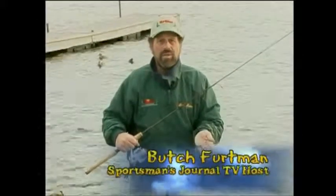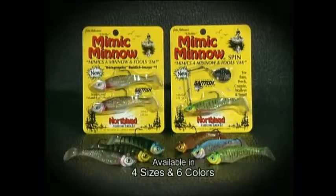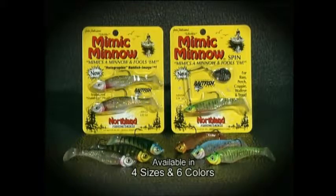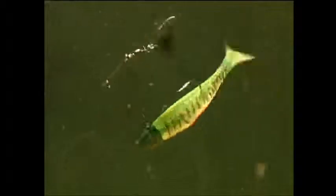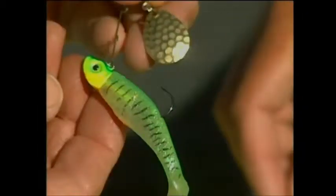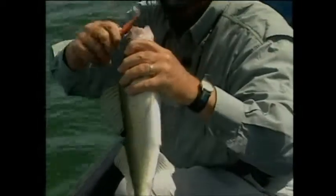The Mimic Minnow is the best multi-species artificial jigging lure I have ever used. It's available in four sizes and six hot fish-producing colors. In clear water, silver shiner, rainbow trout and bluegill are normally the best. For slightly stained colored water, perch and fire tiger patterns are preferred. In dark stained water, gold is simply the best.